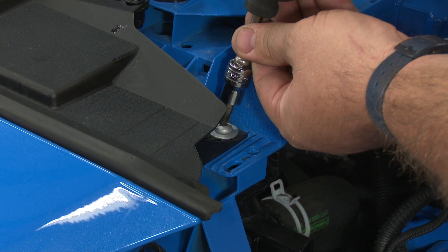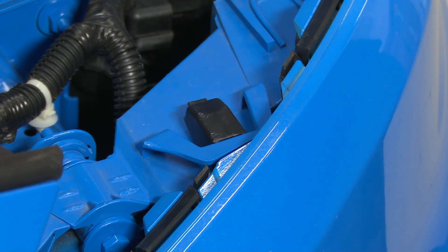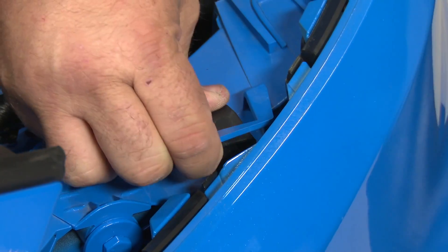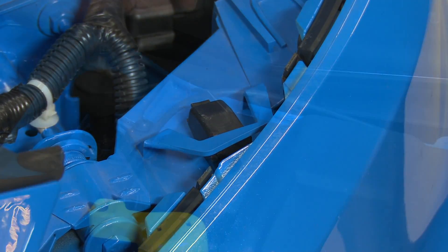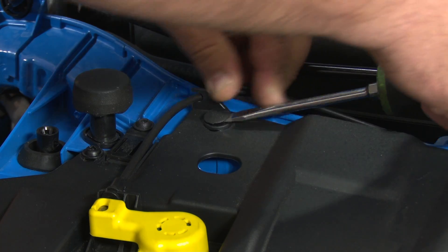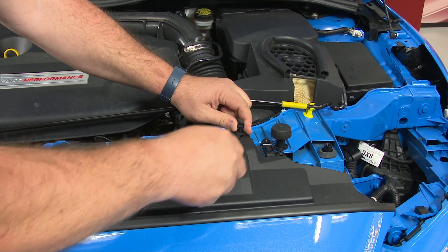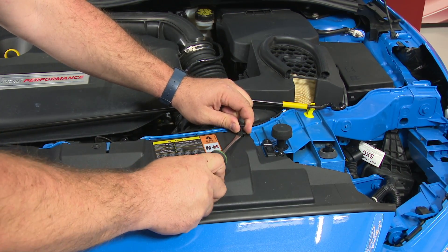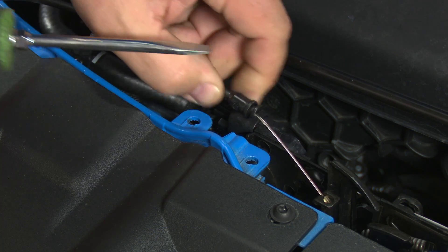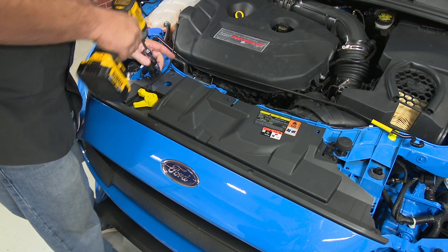With the headlights out, there are two more Torx screws on either side. Once you remove the headlight, there's a little clip right here — just pull up on the blue plastic and pop it up over the black. It'll make it easier to remove the bumper later. Next, move up and remove the push pins. Then remove the hood release cable by simply popping up on it and moving the cable over. Up top there are three more Torx screws.